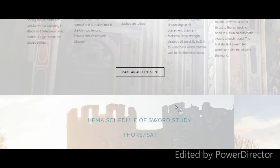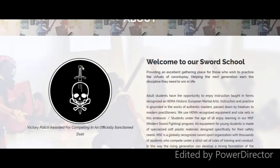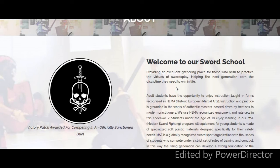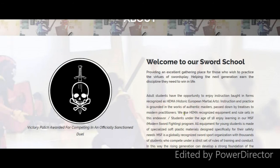Let me show you this quickly — here is our victory patch award for any sanctioned duel within our organization, or if you're part of our club and you go somewhere else and score a couple of victories, just give us some proof and you get this. We're all about victories. This is a great way for kids to get into sports, especially kids who just don't click with certain sports but need something athletic to do — this just might be right up their alley. It's a great way to engage the mind and the body.